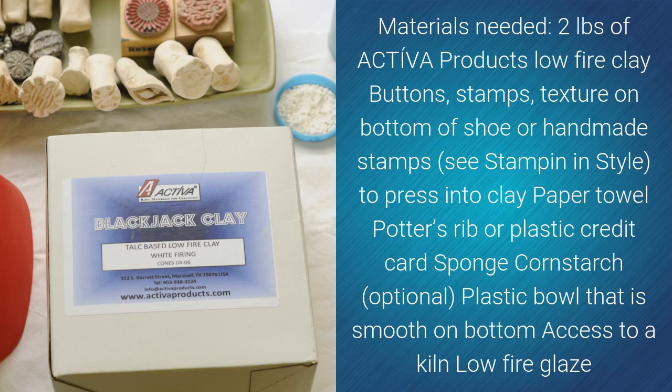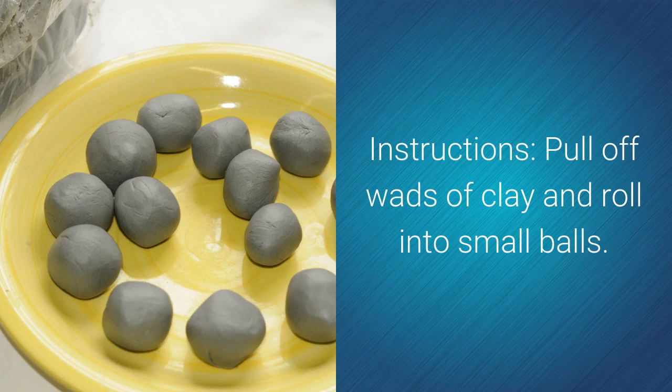Materials needed: two pounds of Activa Products Low-Fire Clay; buttons, stamps, texture on the bottom of a shoe, or handmade stamps to press into clay; paper towel; potter's rib or plastic credit card; sponge; cornstarch (optional); a plastic bowl that is smooth on the bottom; and access to a kiln and low-fire glaze.